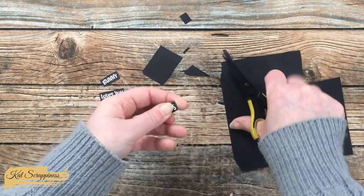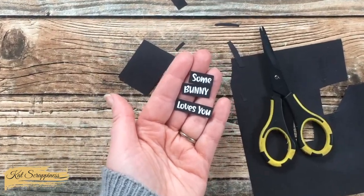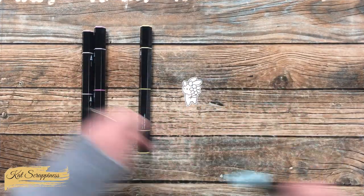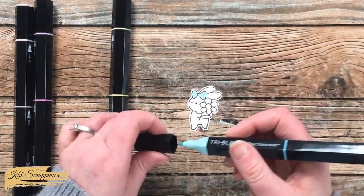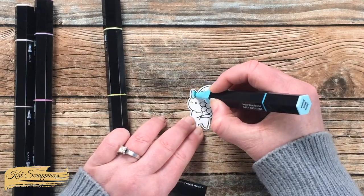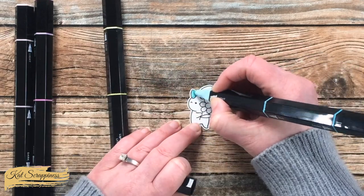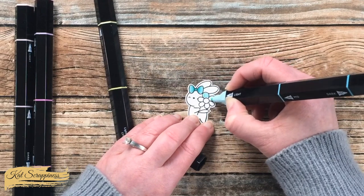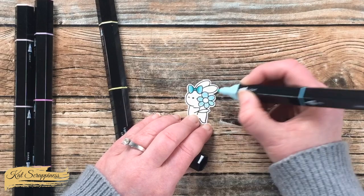Now it's time to get some color added to our little bunny. I'm going to be coloring her bow and the petals on the flower with a blue to match the patterned paper I'll use later. The center of the flower got colored with yellow and I used a light pink for her cheeks. I'll show you the entire coloring process, but if you don't want to see it you can skip ahead about 30 or 40 seconds.